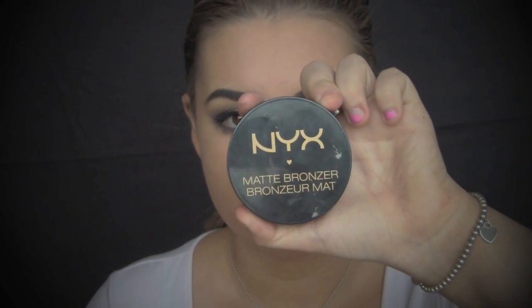For contour, I am just taking NYX Matte Bronzer in Medium and just putting it under my cheekbones, under my jawbone and around my forehead, just so I can give my face a more defined look.